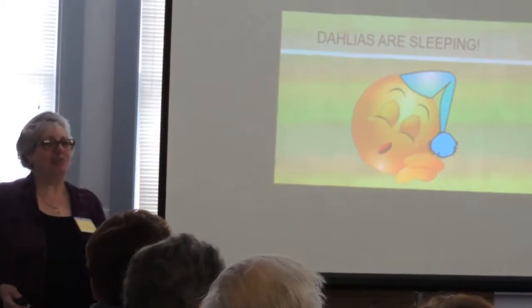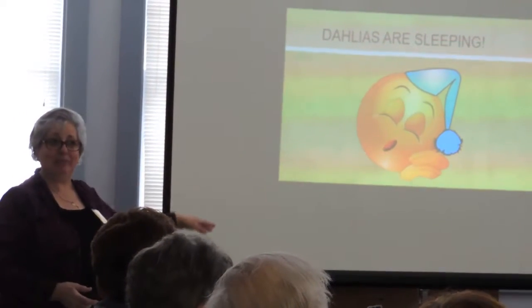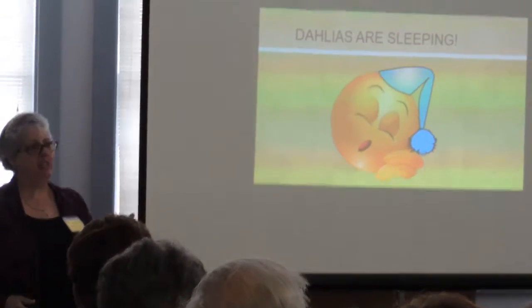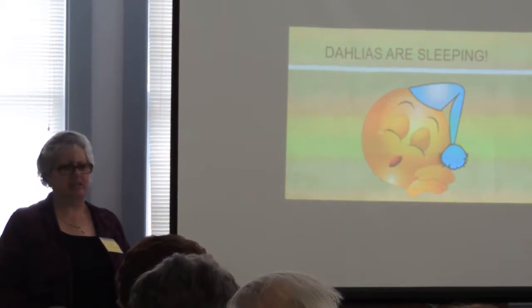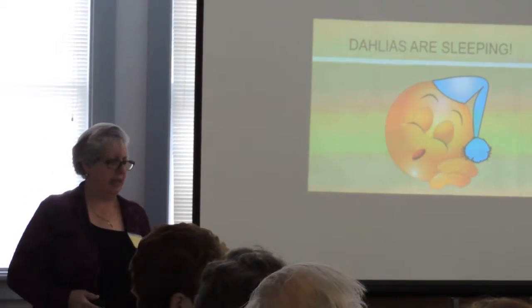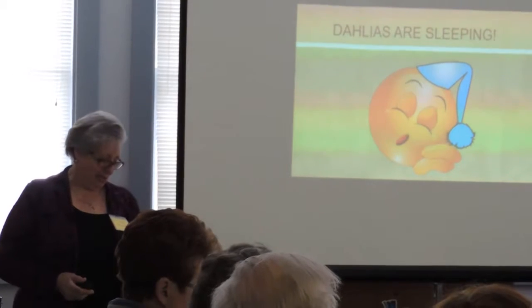Out of the year, I don't think about dahlias for a couple of months because they're sleeping. They sleep in my basement between 40 and 50 degrees. This year they've been at 50 degrees the whole time — they haven't fluctuated at all. So when they're sleeping, I don't have to worry about them.